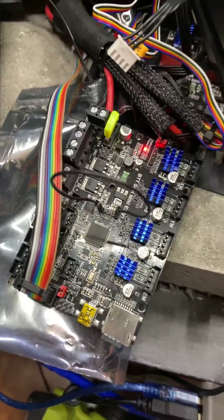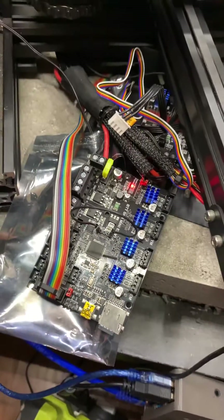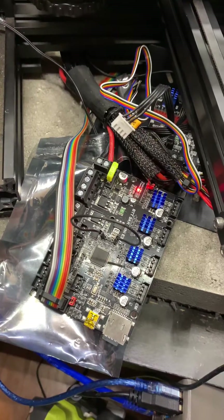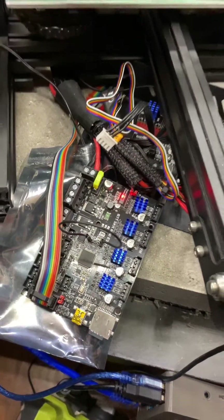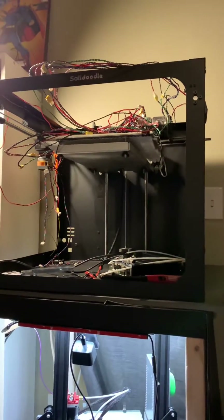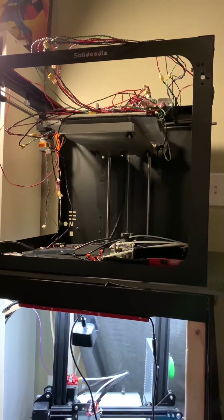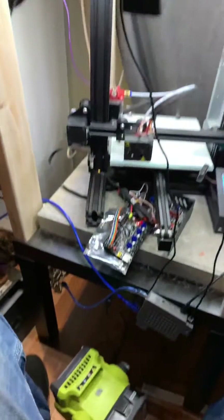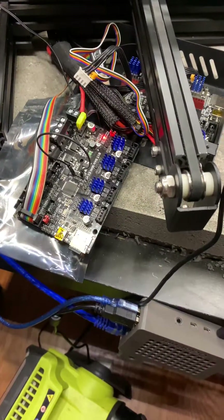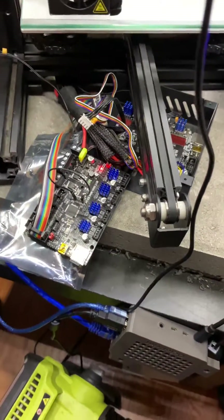I guess this is a workaround for now, but I don't know how much I want to trust this board. I might run it for at least a little bit — I want my solid doodle that I'm overhauling until I can get a new main board for it. Yeah, fun times.